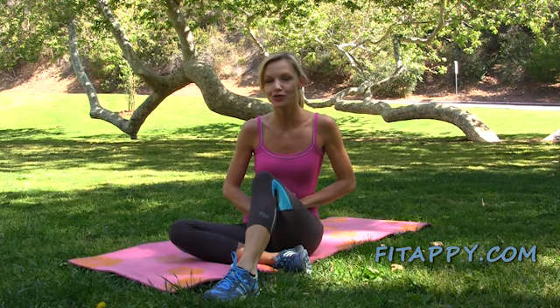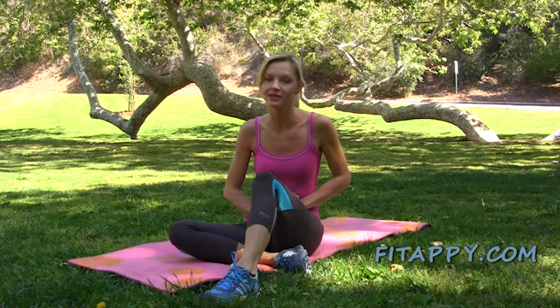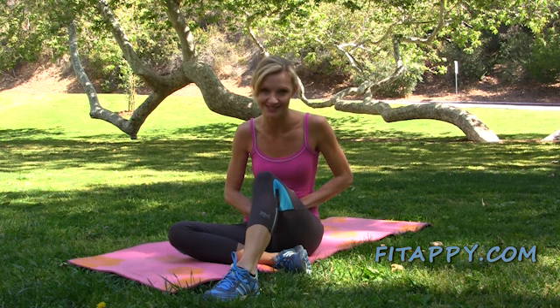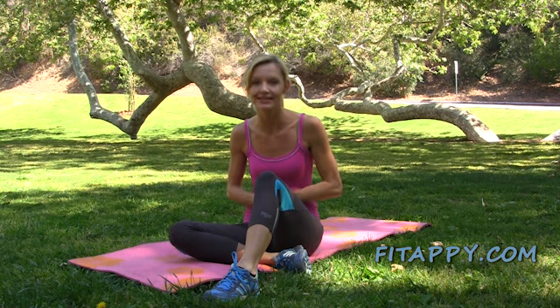Hi there! This workout should help you strengthen your spine. If you have any issues or medical problems, please consult your physician before performing these exercises. We're going to work not only back muscles, but also abs and obliques. Let's begin.